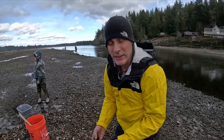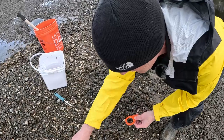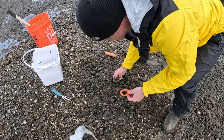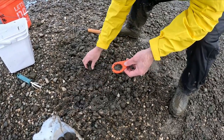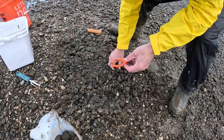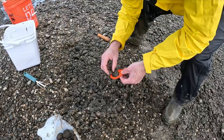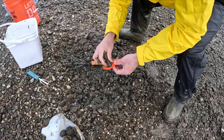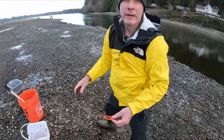I raked up the area and now I'm just grabbing clams and putting them into my bucket. Legal, legal — that's a good one. That one's too small so he'll get reburied. You can see how quickly this is going. I'll rinse these off and then you'll have a good idea of what they look like. Still looking, finding good ones — I'll keep digging and then show you what those 40 look like when they're all cleaned up and ready to go.